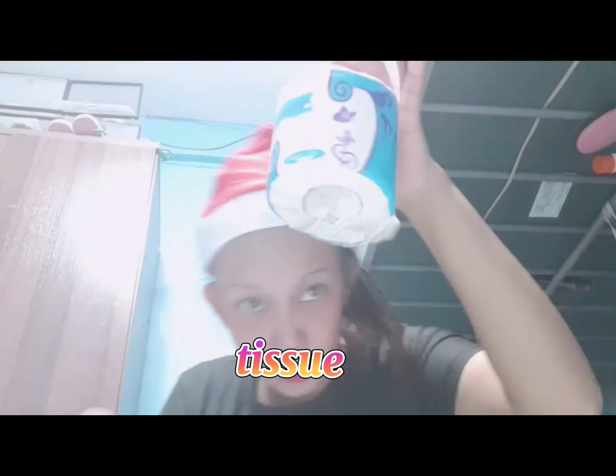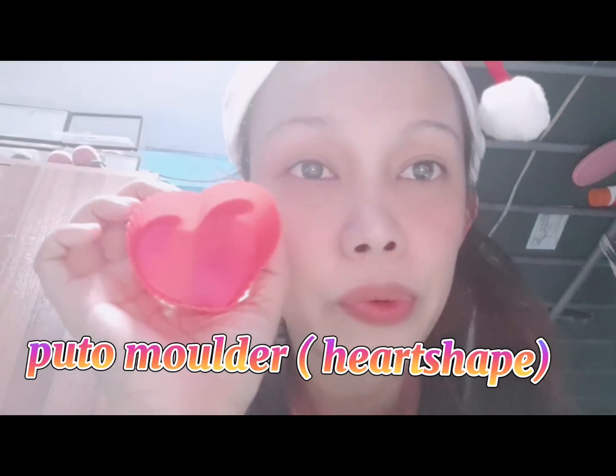Again, piso din po itong tissue. Saan ka makakakuha ng pisong tissue? Salamat, Shopee! Tatlo na lang po. The next is — it's a puto molder heart! Pag gumagawa ka ng puto or sapin-sapin, pwede mo siyang gamitin. Piso din siya.